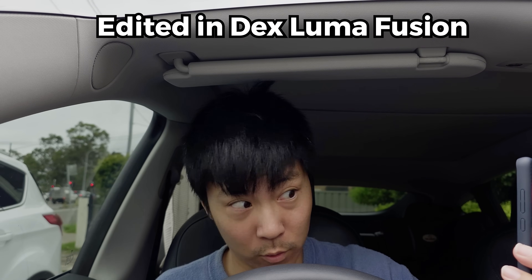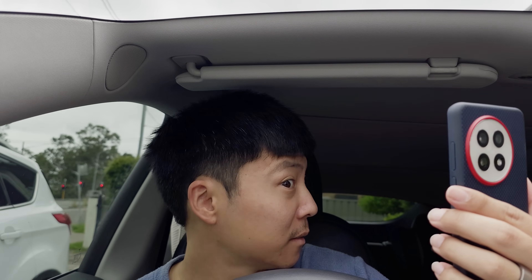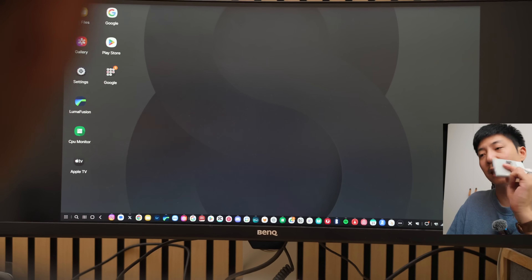My hair looks absolutely ridiculous, let me just fix that. I'm impressed and I think DEX mode is one of the selling points of this phone.